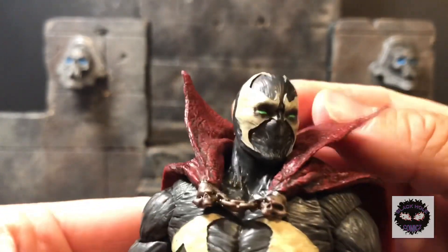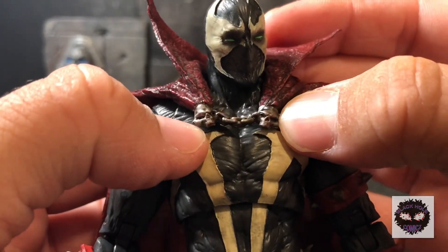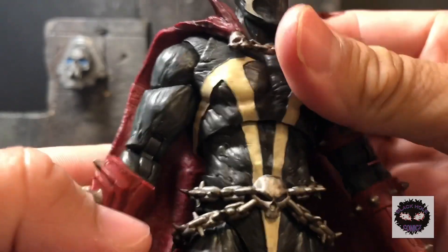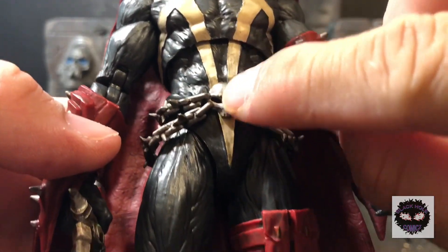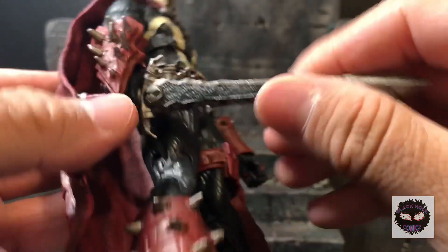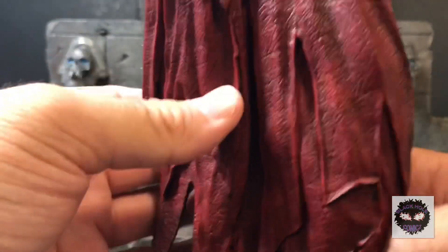The head sculpt is done really well. The cape looks great, and the chains — it would have been nice if they were real metal, but it's fine. The sculpt work, the gauntlet — it does come with the sword as its only packed-in accessory besides the little stand, which I tossed.